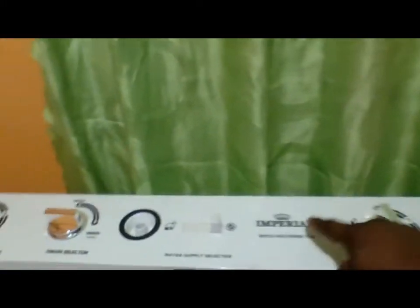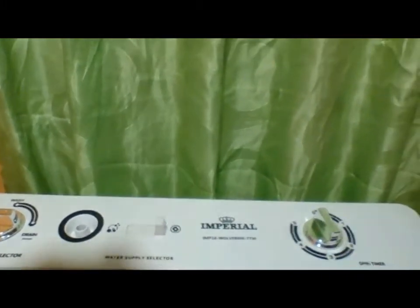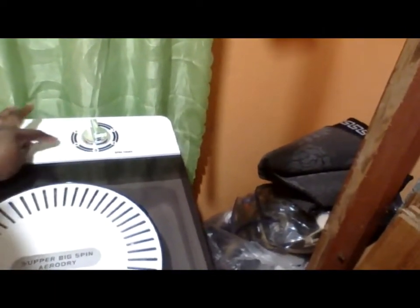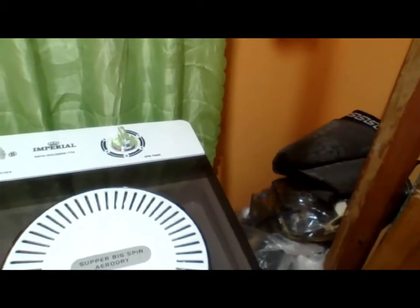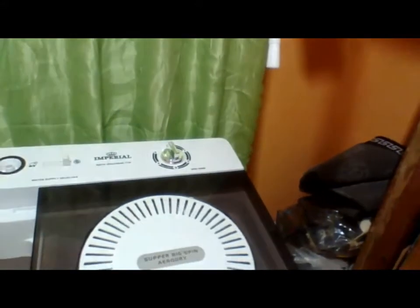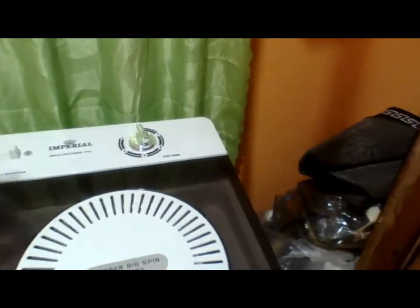As I said, this is an Imperial brand. Over here for the spinner, you have settings from 1 to 5, depending on how long you want your clothes to spin. If you want a good spin with all the water coming out so they dry well, put it on 5. It depends on how thick the clothes are — if they're not that thick, you can leave it at 3 — but for best results, I'd advise putting it on 5.